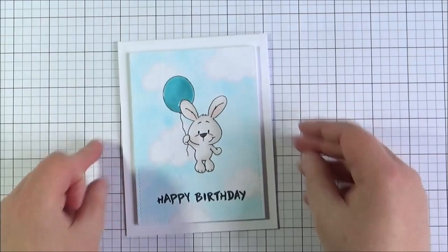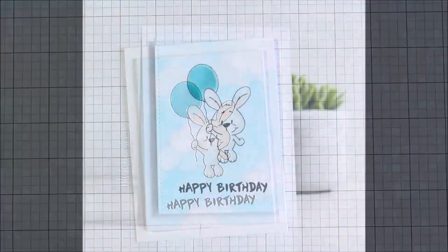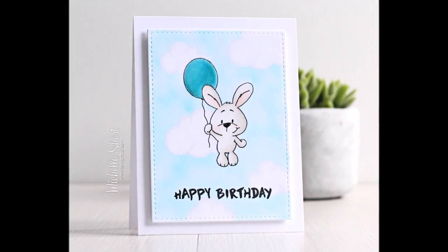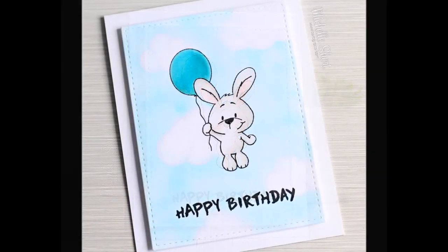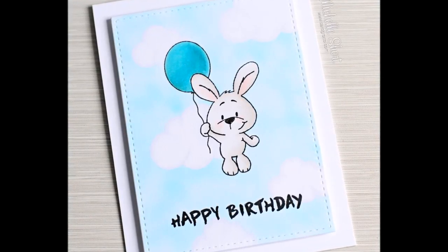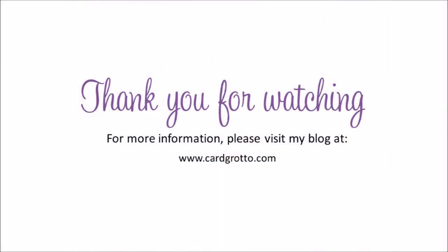That's the card finished for today — quite a plain and simple card, but I do like how it's turned out and the images kind of have centre stage. Here are some photographs. I will have links to all of the products I've used in the description bar on YouTube and also on my blog. Thank you so much for watching and I'll see you soon.